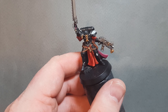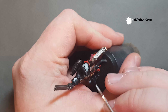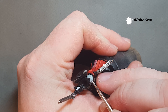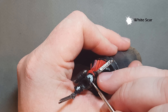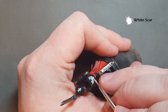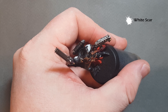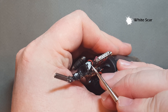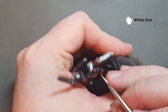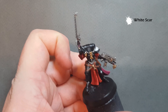We're just going to put one highlight onto that Celestra Gray and we're going to use White Scar. It's really important that you've got a good tip on your brush for this bit — we're just going to highlight the wings. Take your time — you may need to do a second coat and if you do that's fine. If you go over the edge it's not too much of an issue because you can just go back in and clear it up with some Abaddon Black.